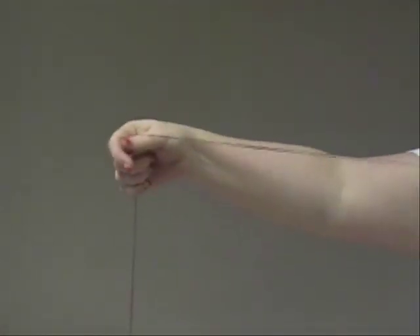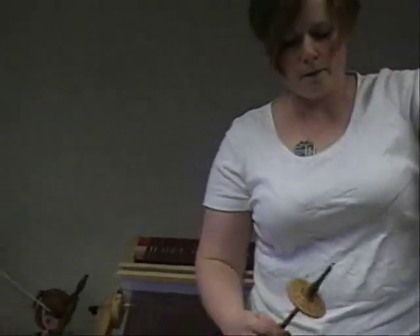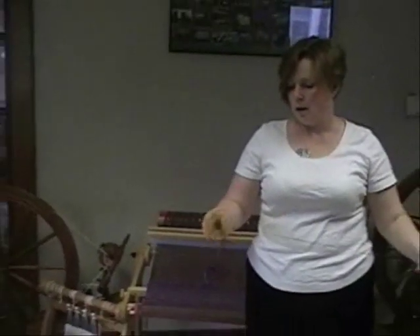What's happening here is my left hand has the drafting triangle, my right hand is moving to adjust for twist and let twist go up. Now I'm going to do a butterfly and wind on.